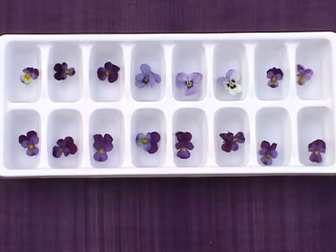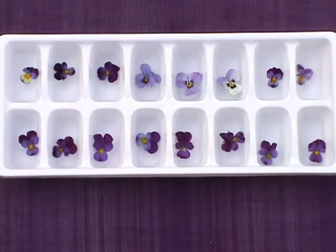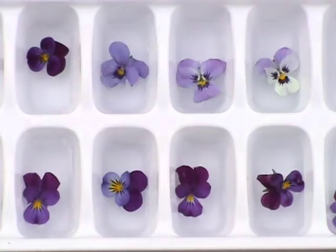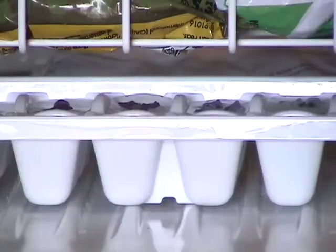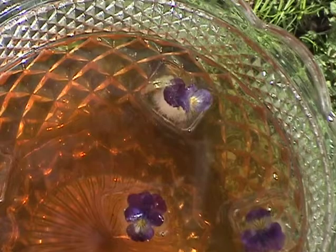To make an unusual ice cube for springtime drinks, fill up a tray halfway with water and place a flower in the middle of each section. Partially freeze, then cover with water to the top and refreeze. Add these flower cubes to drinks and punch to taste the edible flowers.